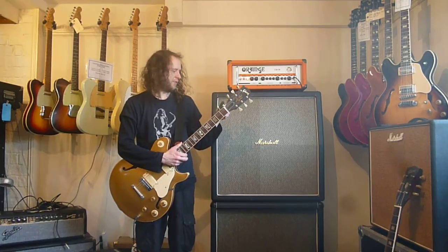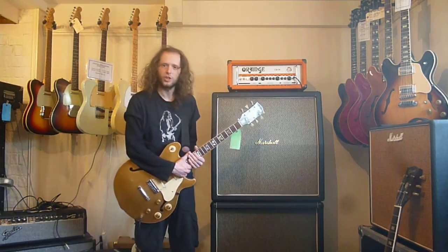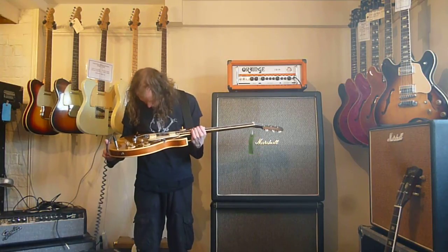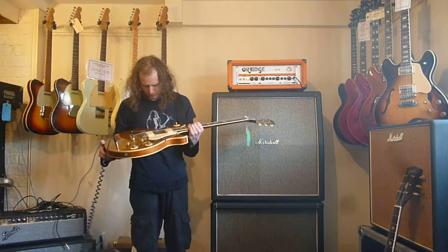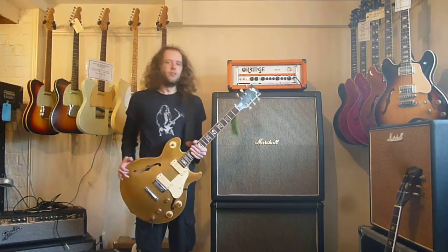1970 to 75 Gibson Les Paul Signature Goldtop with phase switching. Cool guitar, very very cool guitar. Funny with plastic pickups — it's just strange. Alright, see you again, goodbye.